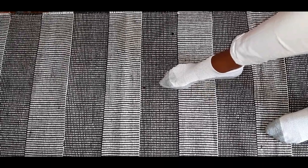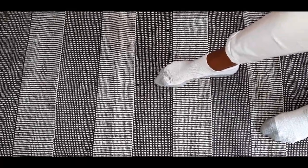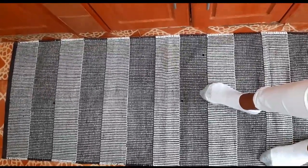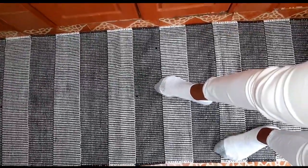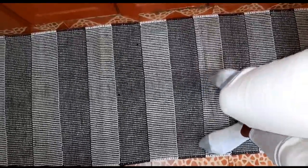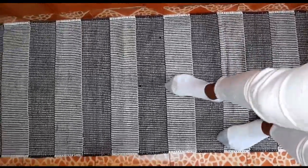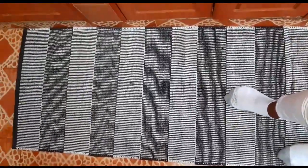I also got this beautiful rug for my kitchen space — something I can step on while cooking or doing my dishes. I got it from a market a while back and I don't remember the price, but when you go to markets like Toi Market you find unique pieces at cheaper prices, so I'd recommend going to those places.